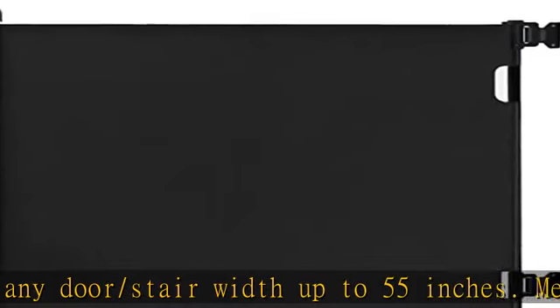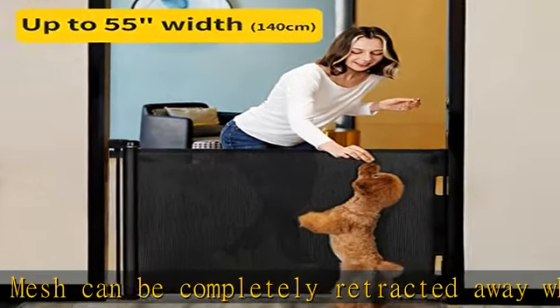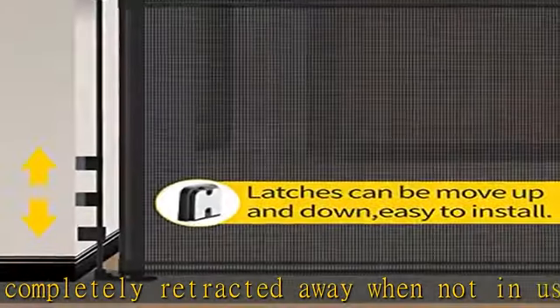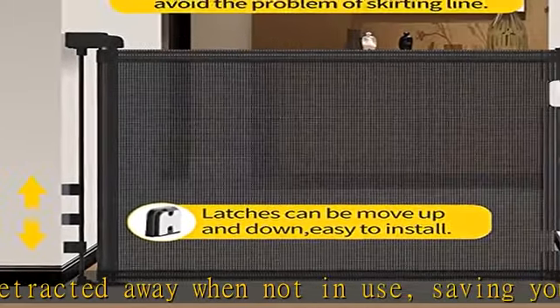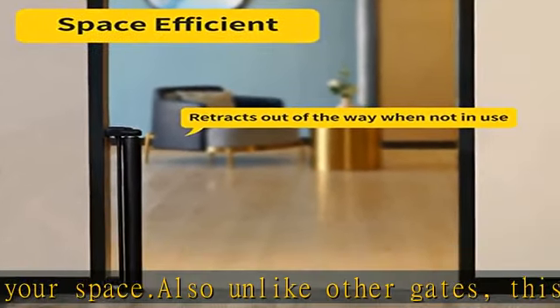Includes components for easy installation. You will get: retractable mesh gate x1, bracket x2, latches x2, wall anchors x8, screws x8, and instructions x1. Using the tools provided, you can get a new and safe child gate installed in minutes.